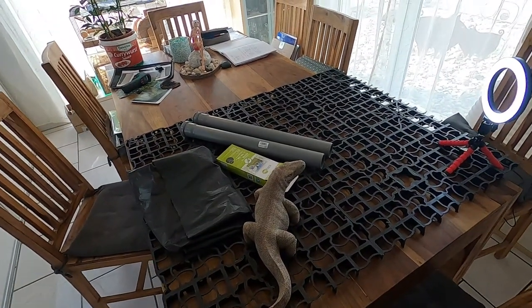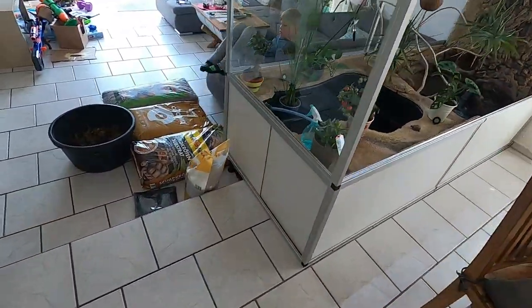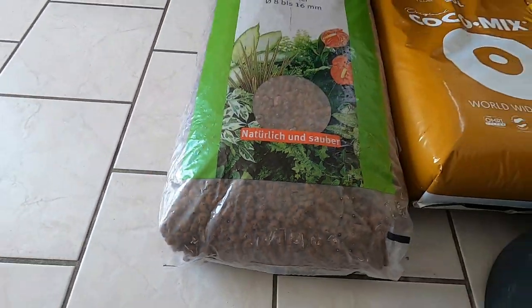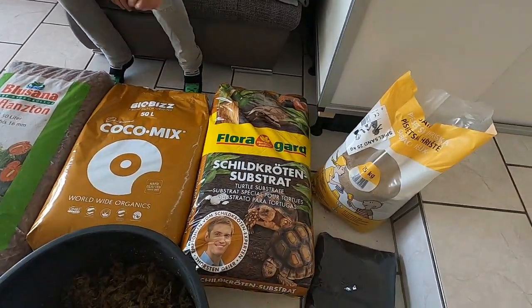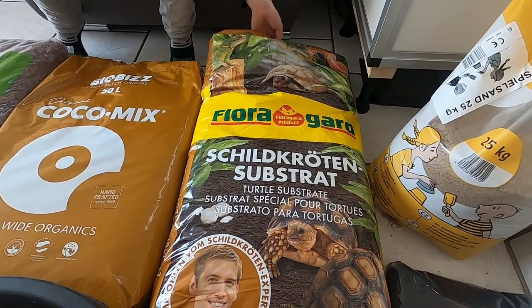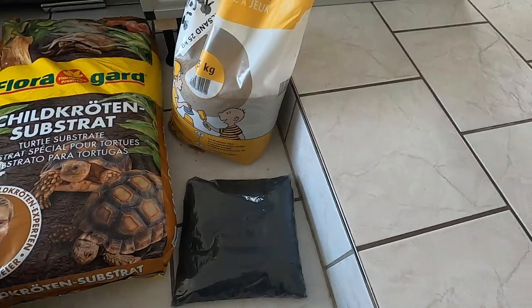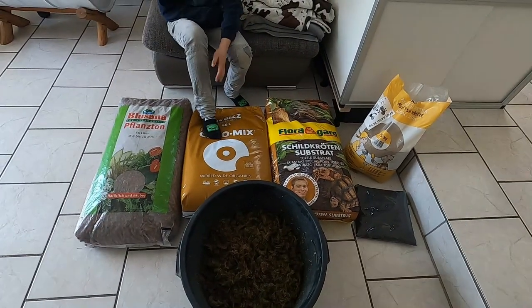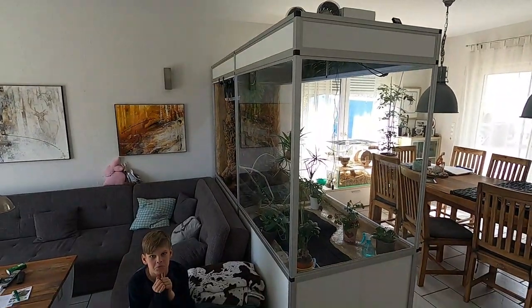Let's make a quick overview of the materials I'm using. This is normal clay balls — that will be the first layer. Then I have a big piece of cocoa fiber, a big piece of turtle substrate, lava sand, activated carbon that I will mix in, and a big bottle of sphagnum moss. I will mix all this stuff together — you can see it maybe in a timelapse — and hopefully it will be enough for my big enclosure.